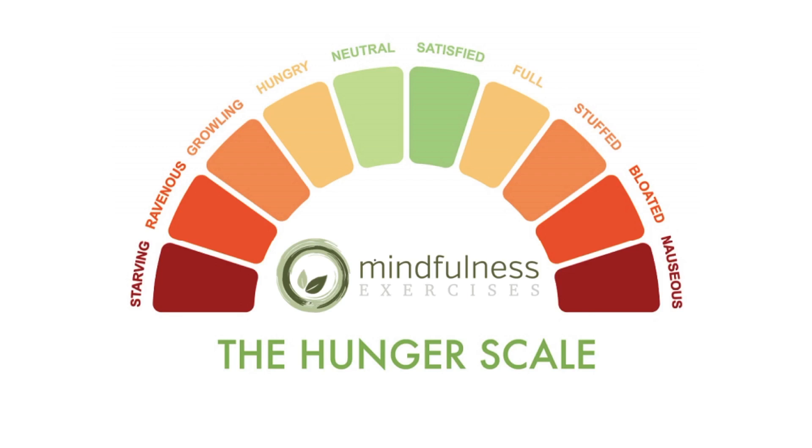Use the scale as a visual tool to help you understand where your hunger gauge is before you begin to eat, and set the intention of how you want to feel when you're done eating before you begin to eat.